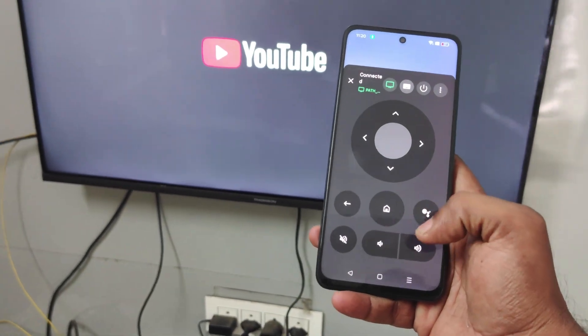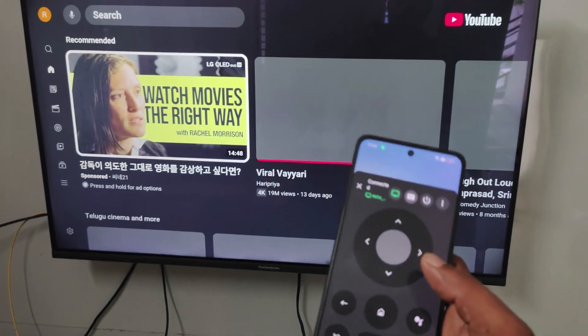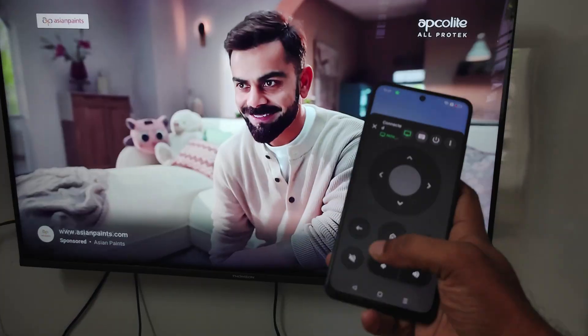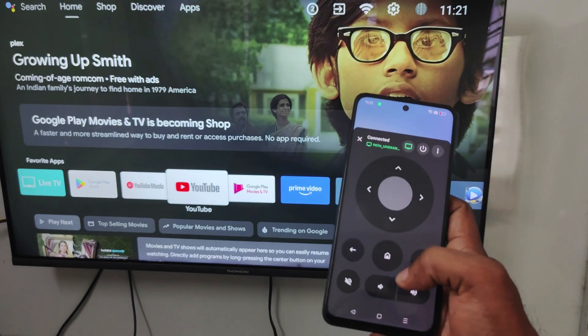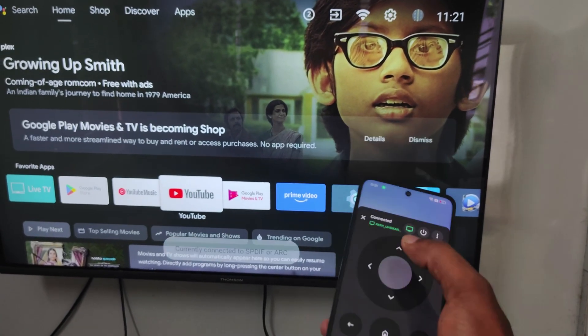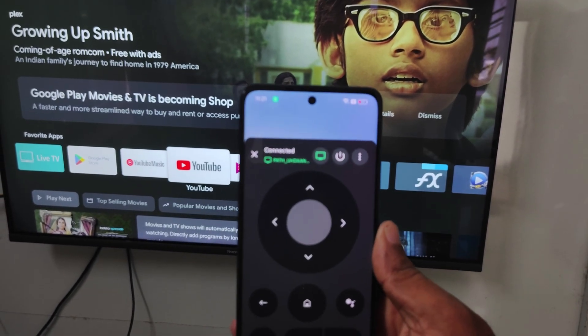I'll tell you how you can get this Google TV remote and how you can make use of it — you can play any song. See, I'll be clicking on the home button here. You can increase and decrease the volume, and you can also switch off the TV with the power off button here.